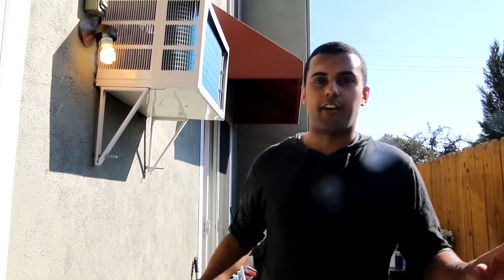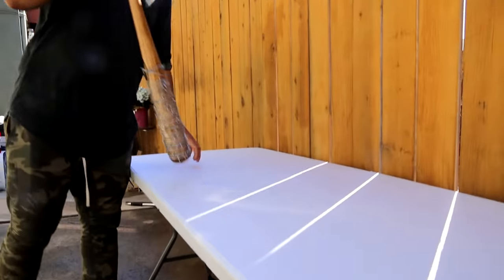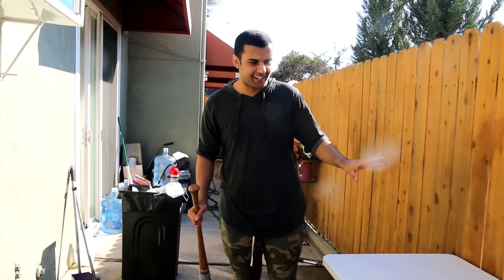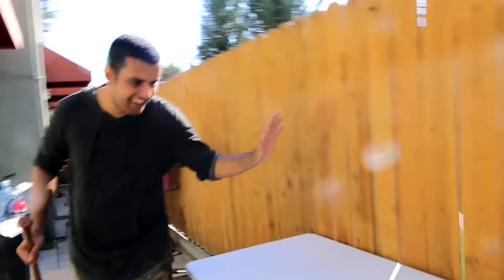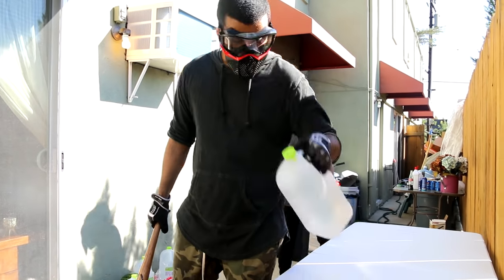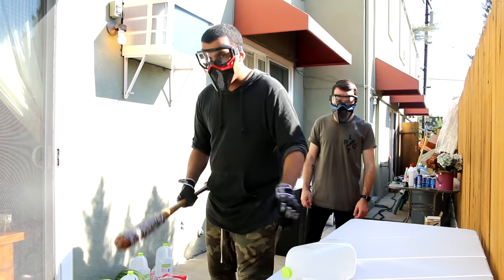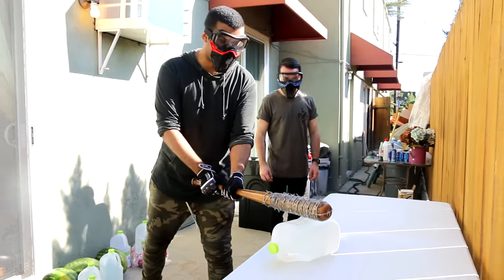So you guys have seen over this time watching my videos, you've seen a lot of black tables break. Finally I have a new table that's supposedly almost indestructible — it's supposed to be high impact resistant, and we'll find out. So this is the new table. First up we're going to try it on a jug. I'm really interested to see what's going to happen. I think it's going to pop it, but I want to see exactly how much.